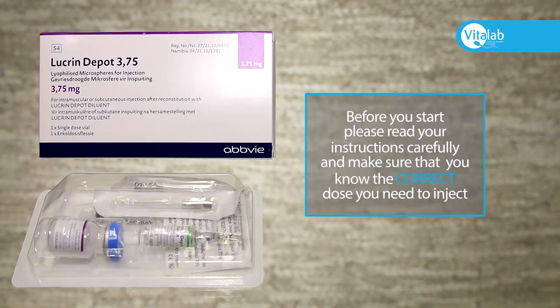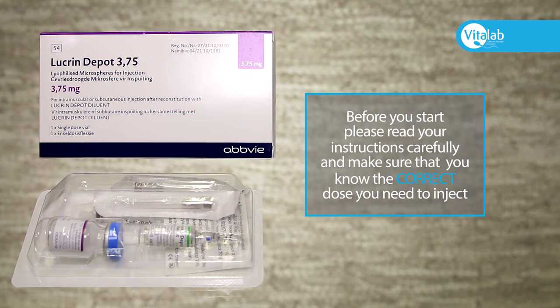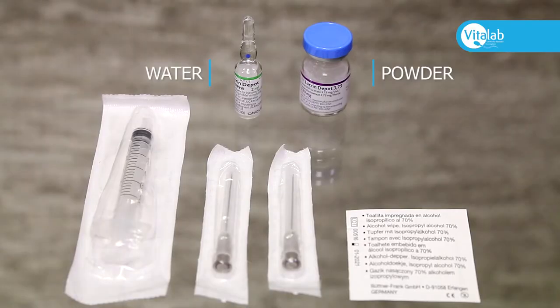Before you start, please read your instructions carefully and make sure that you know the correct dose that you need to inject. Open the packaging — you will see a vial with powder, an ampoule with water, one syringe, and two needles.